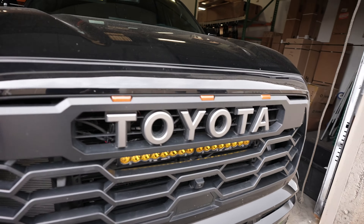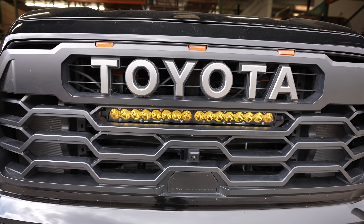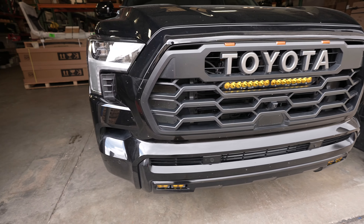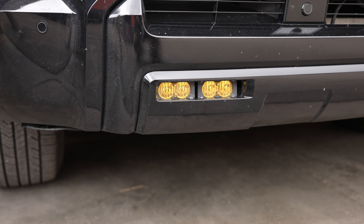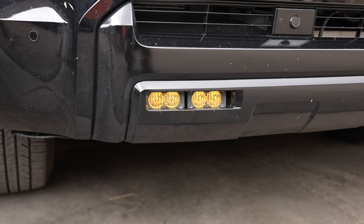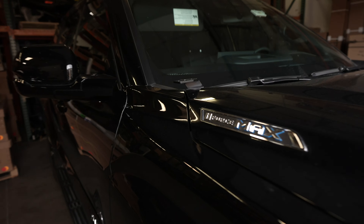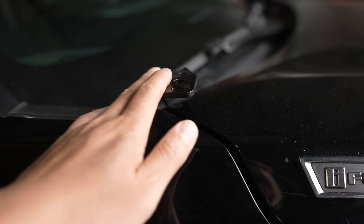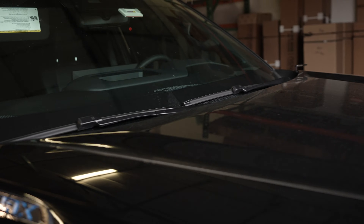On this vehicle, we have a Baja Designs 20-inch light bar behind the grille, and down here we have a pair of Baja Designs S2s as fog lights. We also have some ditch lights as well that are going to be right here on the A-pillar of the hood, which we'll show you guys a little bit down the road.